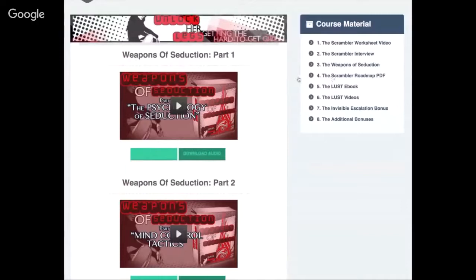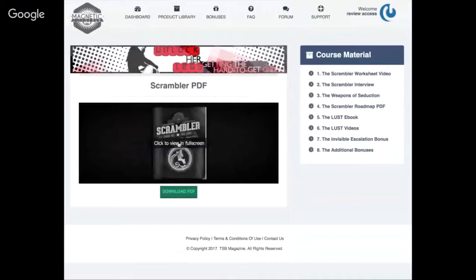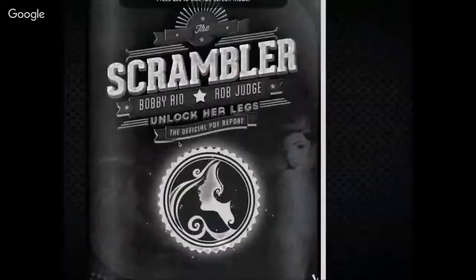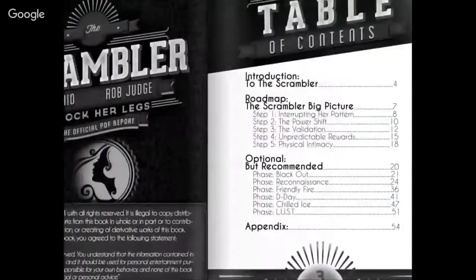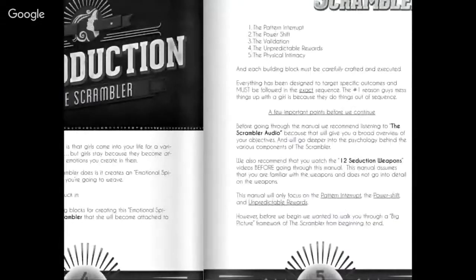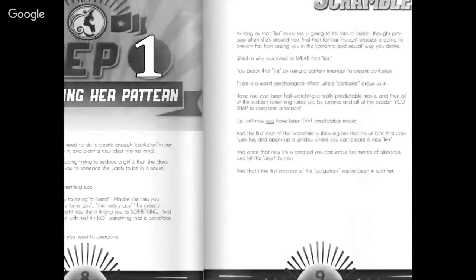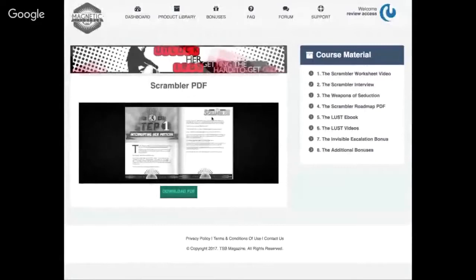Now the scrambler roadmap is the meat of the course besides the videos. I'll go ahead and open this up — I'm not going to go through every page, I don't want to ruin it for you, but it's a pretty slick little interface. It's a huge book with all the content you're going to need, though it's a bit hard to read on screen here.